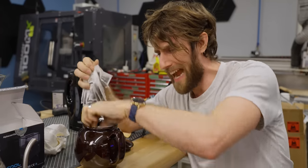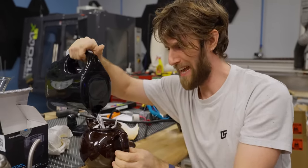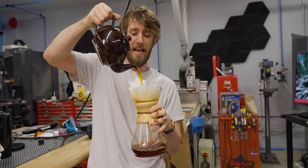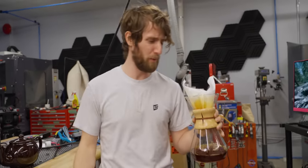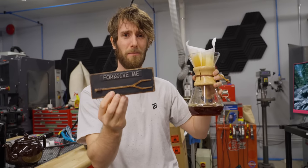That's right friends, we will be using actual literal tea to cool a computer. To what end? Well, because we can. Also because Seasonic loves it when we do this kind of crazy stuff and they sponsored this video. To everyone else for whom this will be extremely hard to watch, all I can say is, please forgive me.